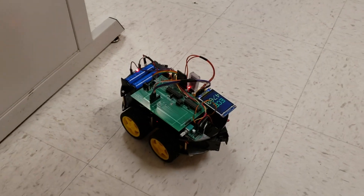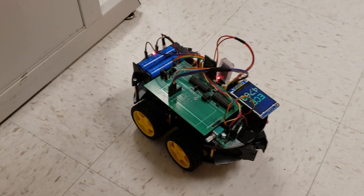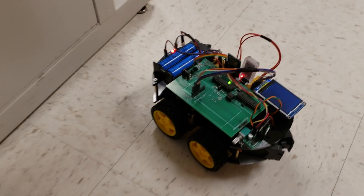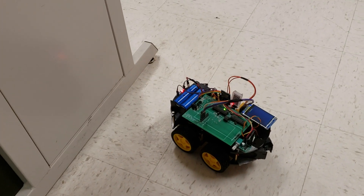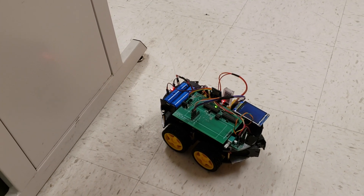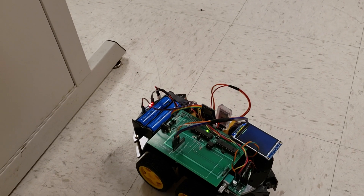Let's hear it play some music. From the TFT display you can see the amplitude of the music signal. And you can play the music by clicking on the icon on the website.